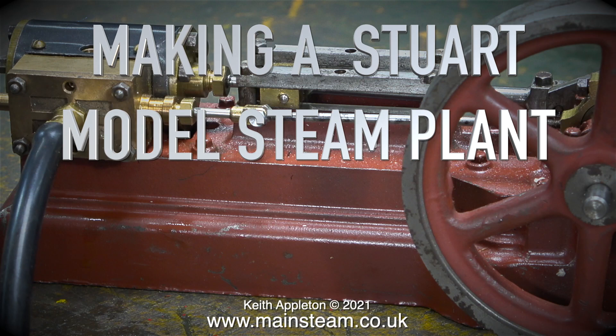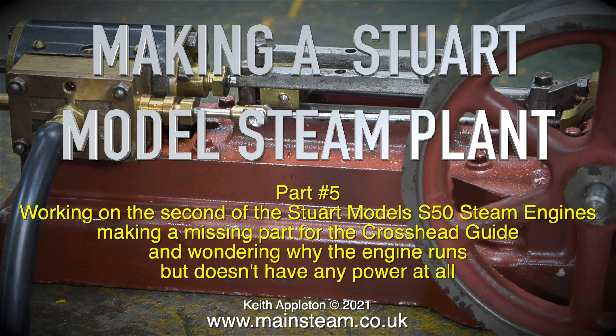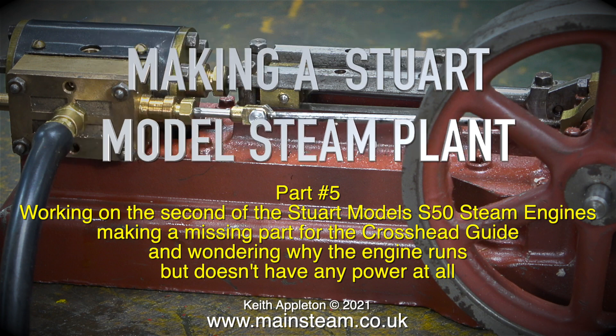Making a Stuart model steam plant, this is Part 5, working on the second of the Stuart Models S50 steam engines, making a missing part for the crosshead guide and wondering why the engine runs but doesn't have any power at all.